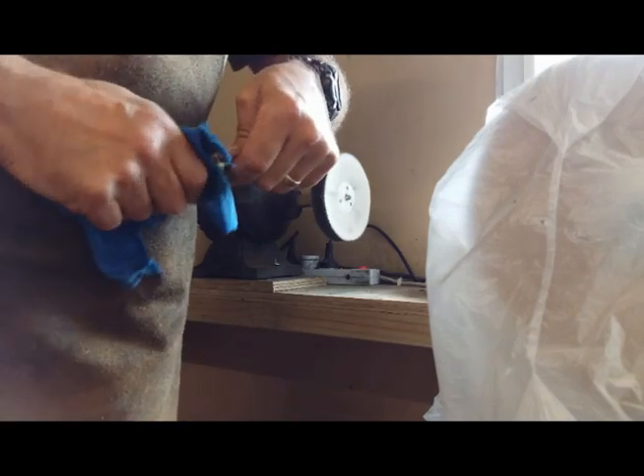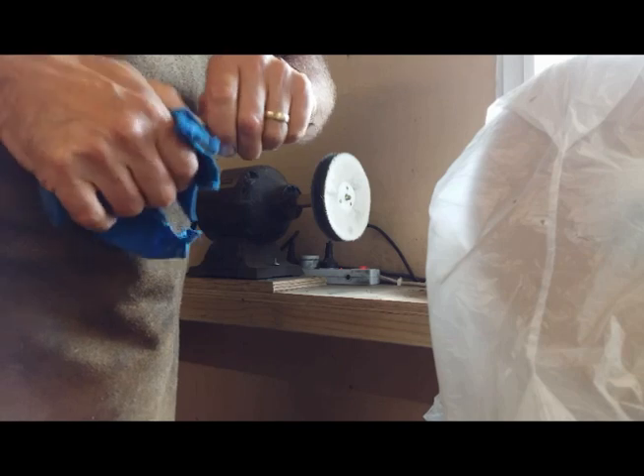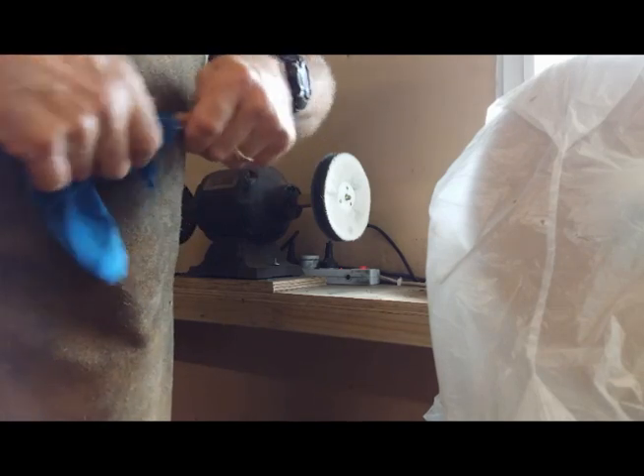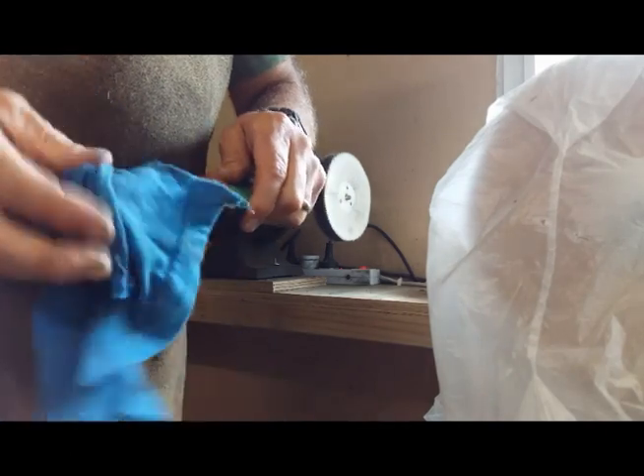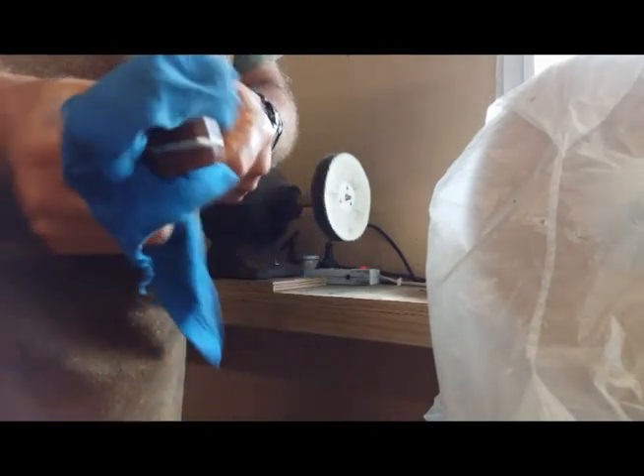Basically the handle is finished — I make sure I get all the little bits of residue off. Then the last stage, I use a little bit of Carnauba wax which just helps to give it a nice tactile feeling and finish it off.